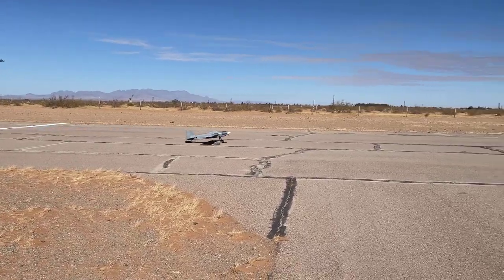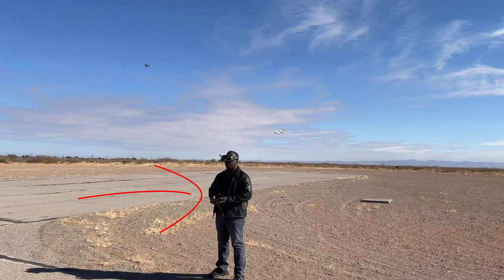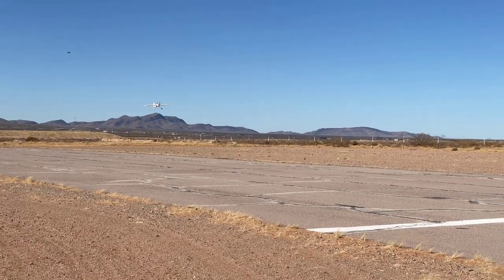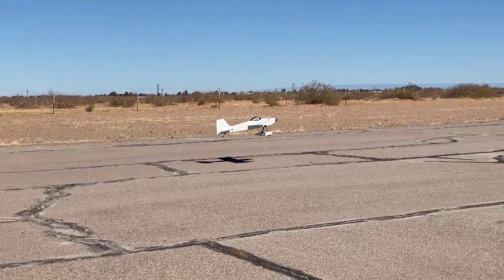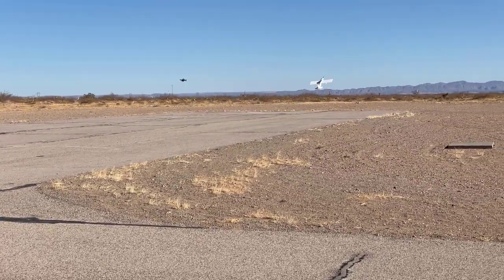I'd like to give a big thank you to my buddy James for helping me out with the chase footage on these flights. If you want to see a bunch of chase flight footage, check out his channel linked in the video description below. And to my lovely wife, thanks for your steady hand on the handheld camera. She doesn't have a YouTube channel, but if you want to give her some words of encouragement, just comment below and I'll pass it along.